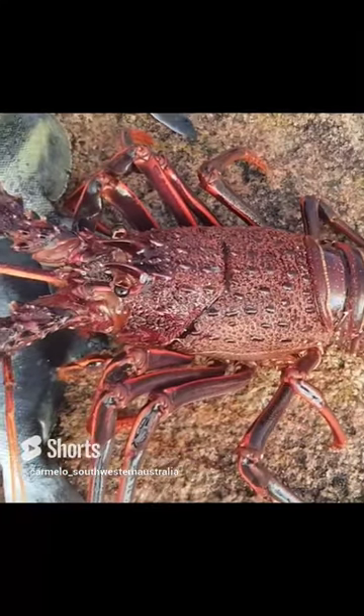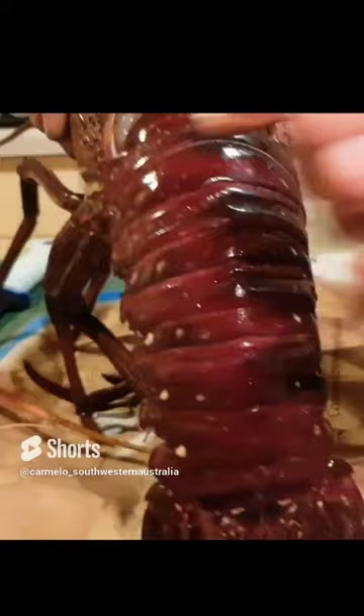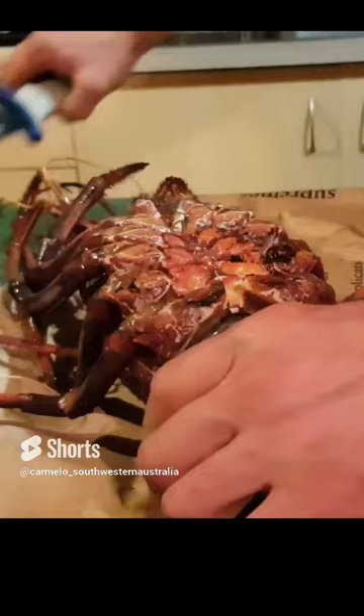Hi everyone, I'm just going to take the tail off this crayfish, so I might as well show you how to do it again. Look, that's the tail — you see it's got a gap in here where my finger is, and the same underneath on the bottom. That's all we're going to do, people. It's no biggie.